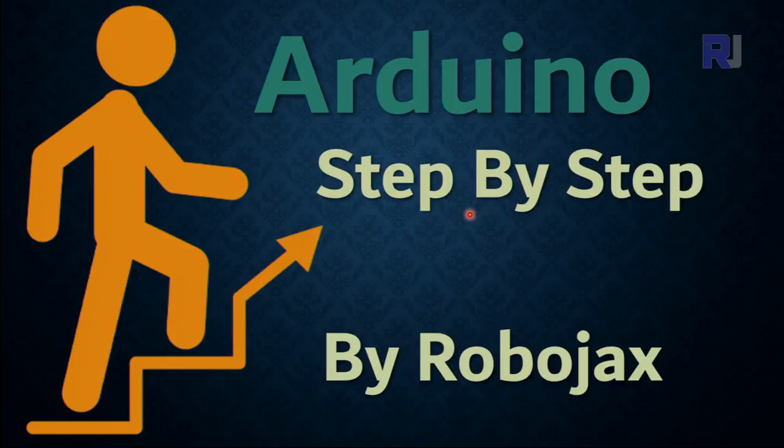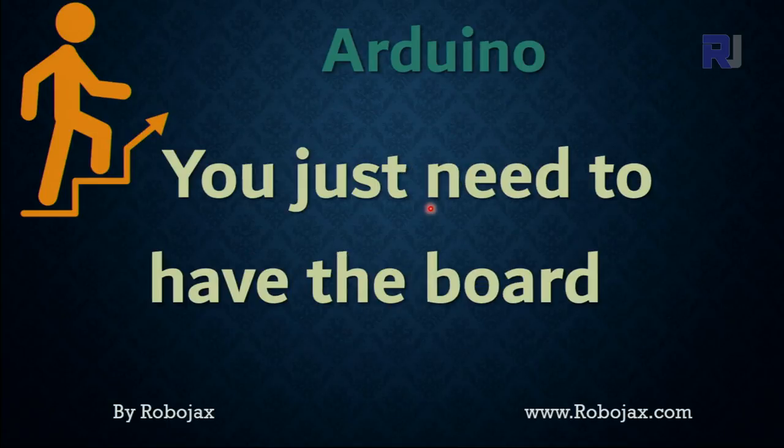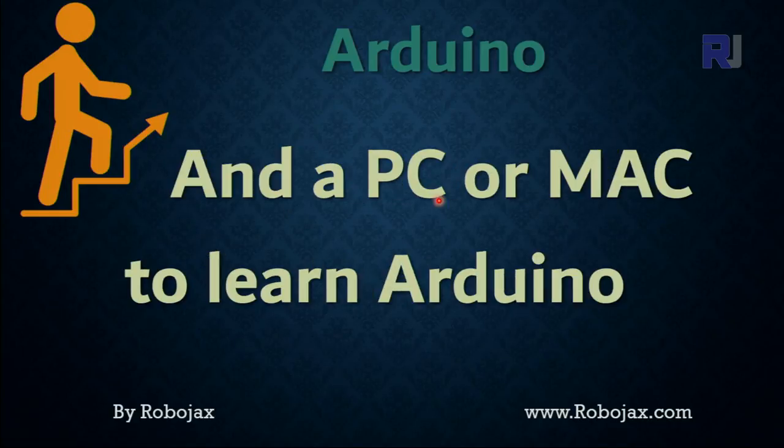Hi, welcome to an Arduino step-by-step course by Robojax. This is for absolute beginners. You just need to have a development board and also some components that are needed for that lecture, and you need to have a PC or Mac to start learning Arduino.